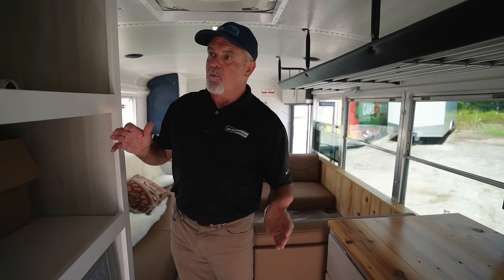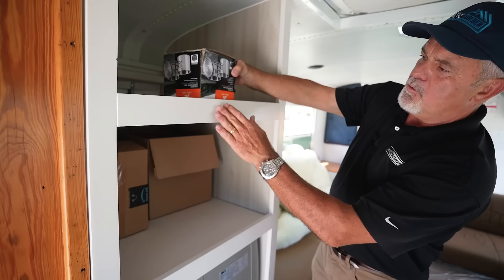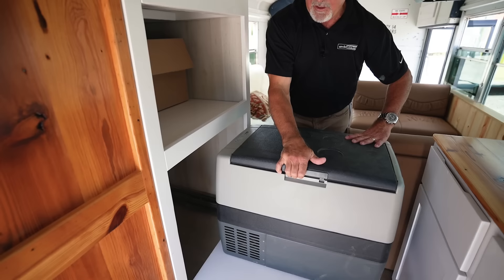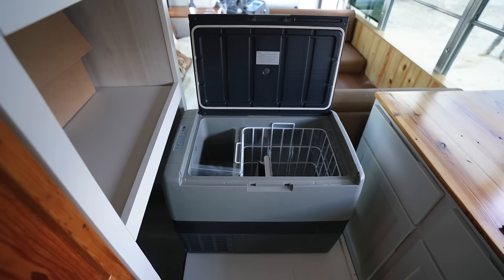Transitioning to the kitchen area, we created a big, deep pantry for storage so you can fit a lot of items. We added lips on every cross bar to keep things from sliding, though we'll probably also add a netting system to keep things from flying off while driving. We also came up with this great idea: a refrigerator-freezer that slides out and locks in place, and also locks back in. It's not built in, so you can take it with you — multiple uses for a portable unit.